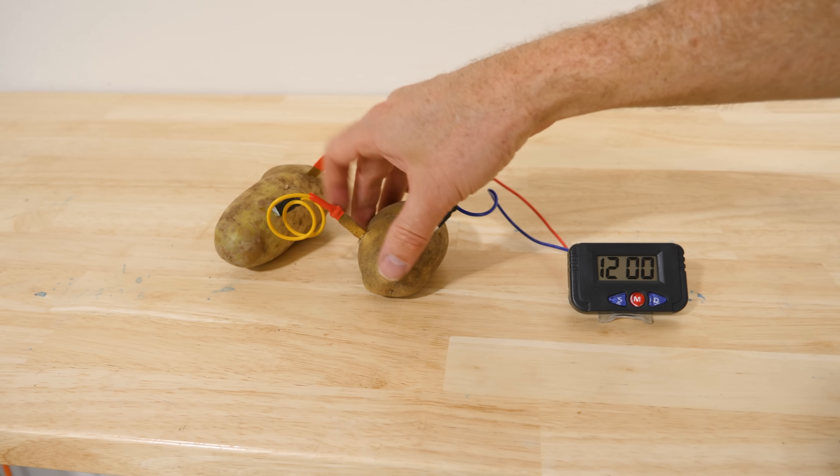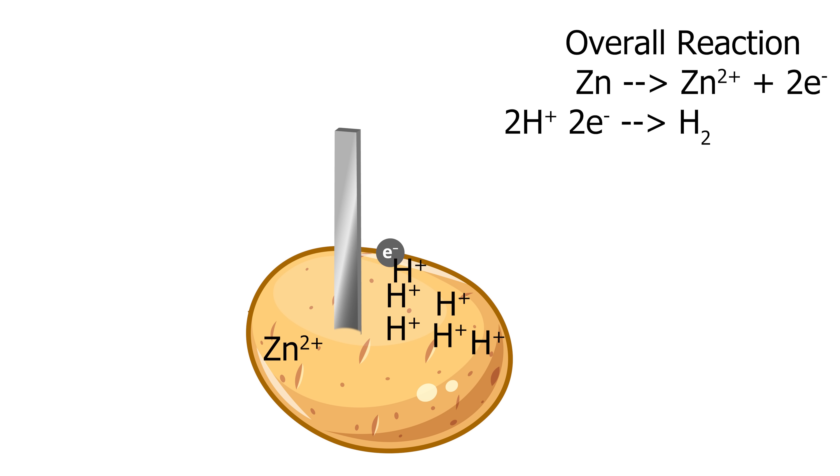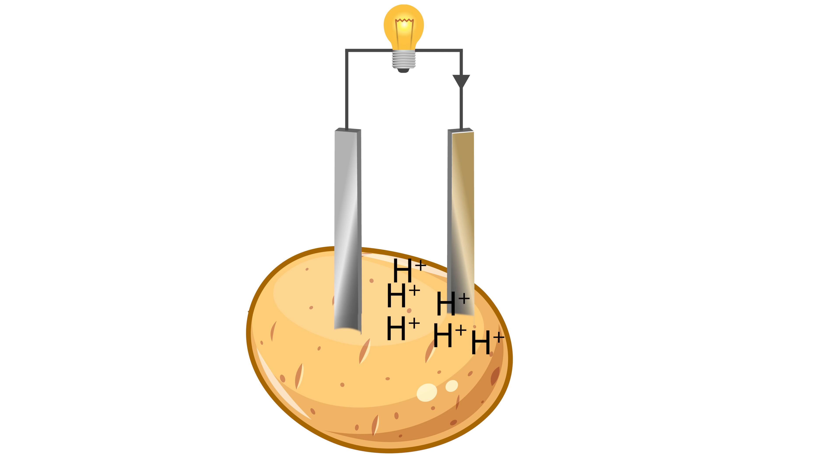It seems like the potatoes are the thing giving it power, but really it's the zinc electrode. The zinc electrode really wants to give up its electrons to make zinc 2+ ions, but it has to have somewhere to put them. So when we stick it in the potato, since the potato's a little bit acidic, it has some extra H+ ions in it. So the electrons can go directly from the zinc to the H+ ions to make hydrogen gas. But the surface of zinc isn't very good at combining H+ ions to make hydrogen gas — it happens much easier on copper. So if you connect the zinc to some copper, the electrons will flow through the wire to the copper and make hydrogen gas on the surface of the copper electrode.